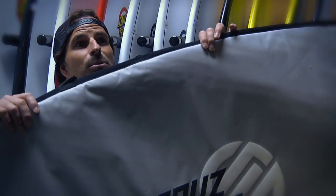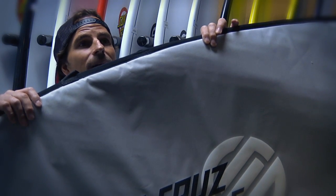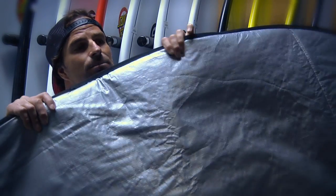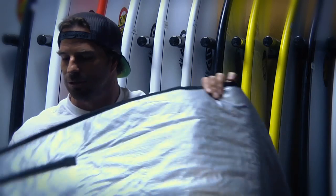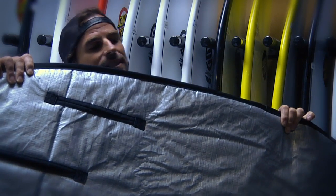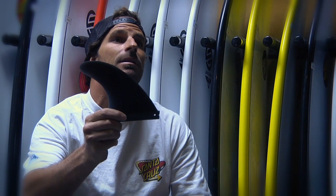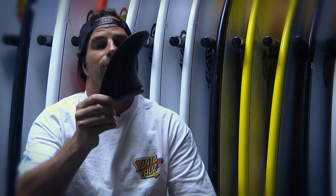Santa Cruz PowerLight boards come with a nice padded board bag, custom fit for each board. It's got this nice smooth bottom for changing on the beach, and these cool fin slots so the board goes in and out really easy. Also comes with a nice high-end fiberglass fin. Great package deal for the consumer. Santa Cruz PowerLight boards.